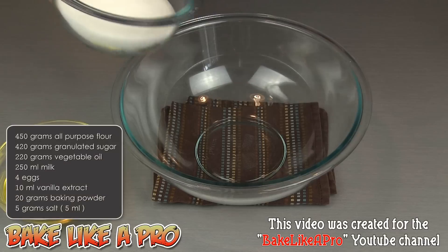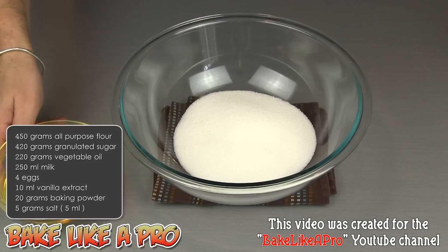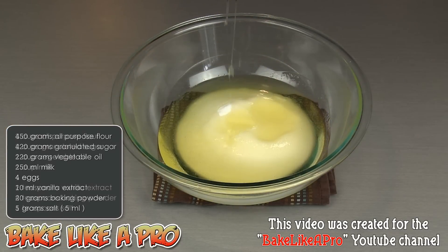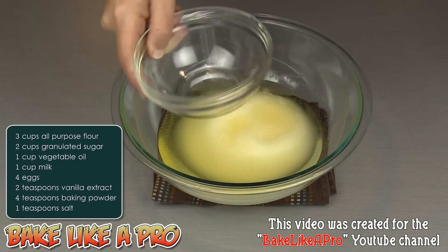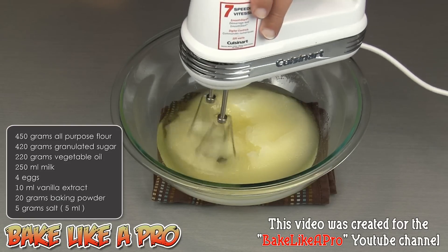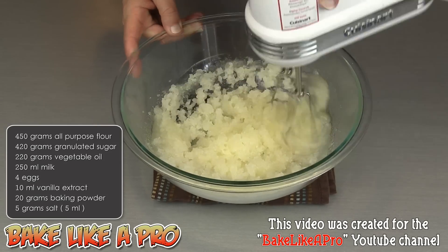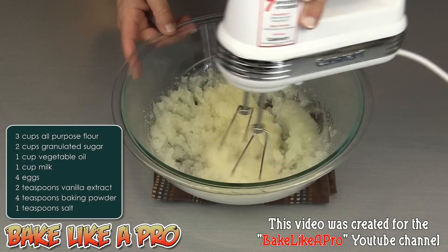The first thing I'm going to do is get all of the granulated sugar into our bowl, and then all of our oil. You can replace the oil with butter if you wish — you'll use the same amount, 1 cup of butter. I'll grab my mixer and away we go. I just want to get all of this combined nicely. If you are using butter, you're going to want to get this really well creamed.